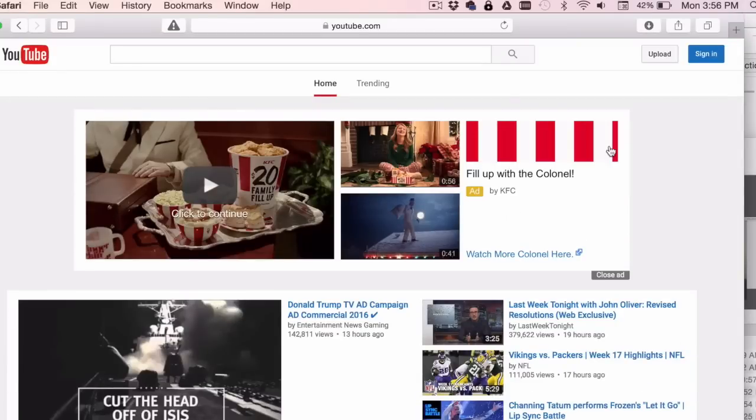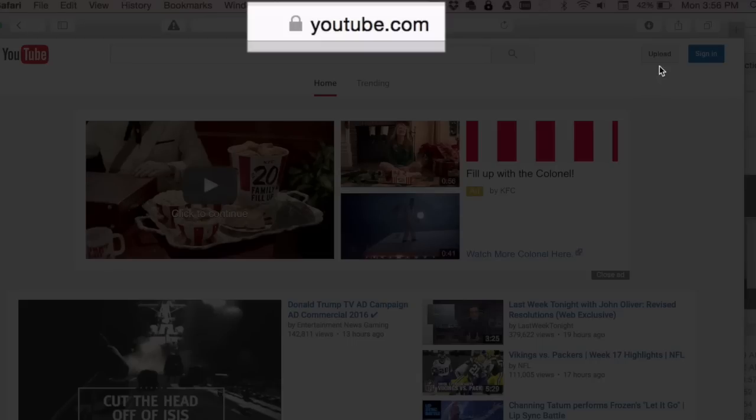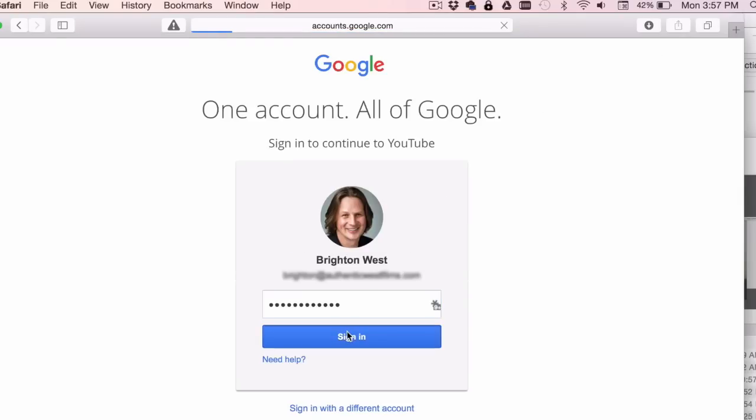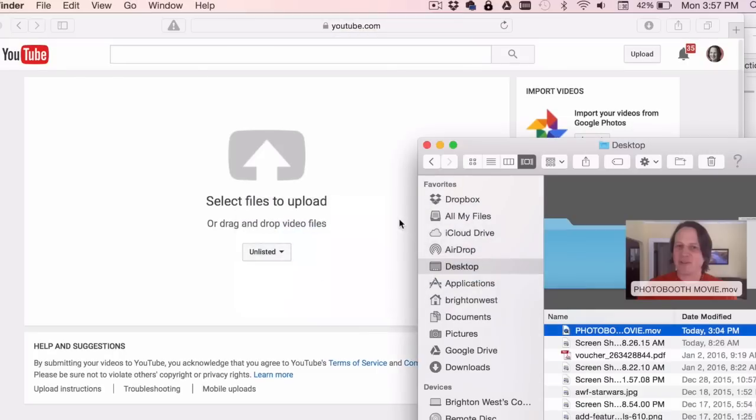If you're new to YouTube, I'll show you very quickly how to upload. Come over to YouTube.com — in the upper right you'll see an Upload button which will ask you to log in with your Google account. Get signed in and drag and drop that file from your desktop onto the window.